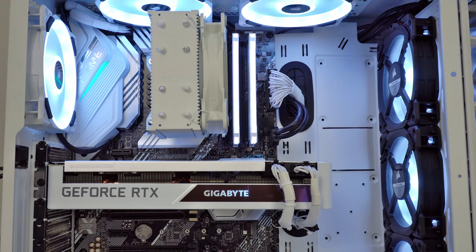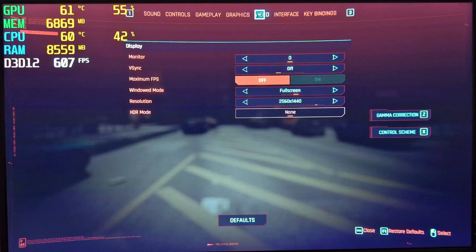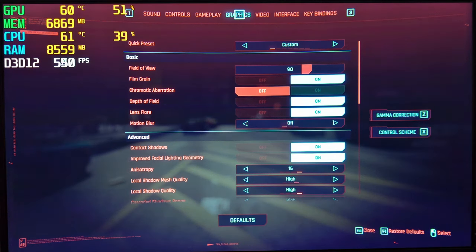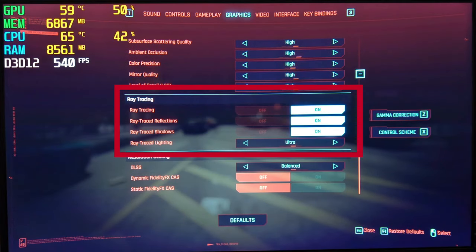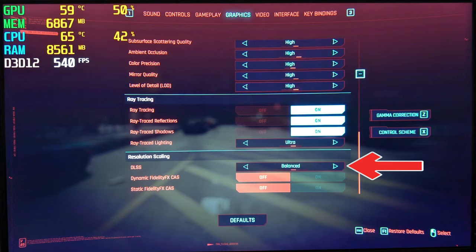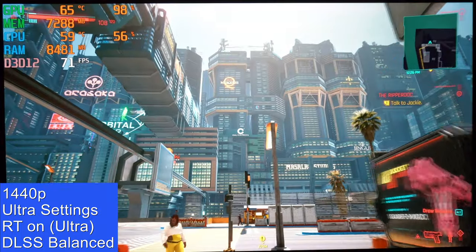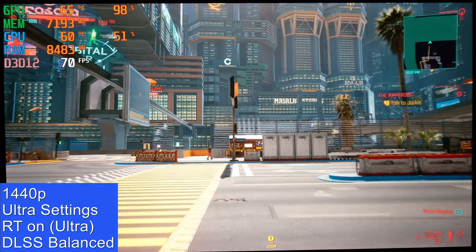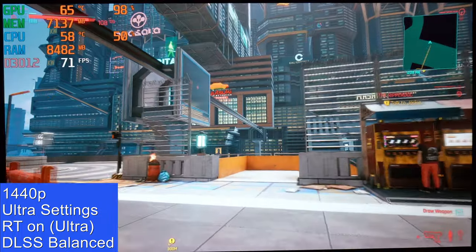So let's see how well this computer gets on with a demanding game such as Cyberpunk 2077. I set the resolution to 1440p and in the graphics section I chose ultra settings, set the field of view to 90 and turned off chromatic aberration and motion blur as I didn't want those settings to make the game look blurry. Then I turned on all the ray tracing options, with ray traced lighting set to ultra and DLSS set to balanced. By the way, I recorded this by pointing a camera at the monitor so that nothing will affect the frames per second. The game might not look as sharp as it does when you're seeing it first hand, but the frames per second are accurate.